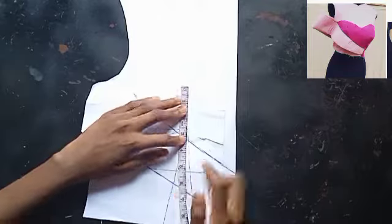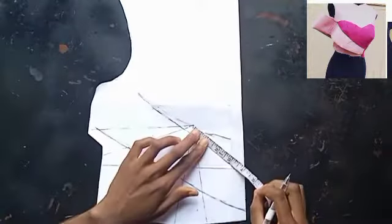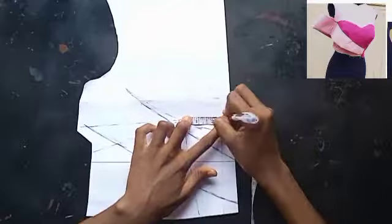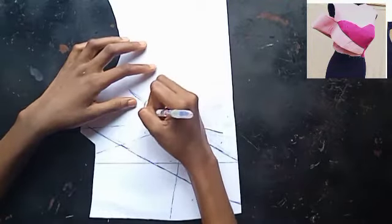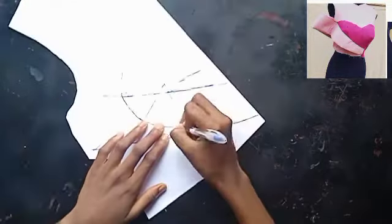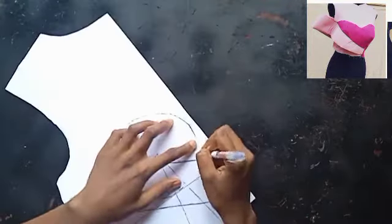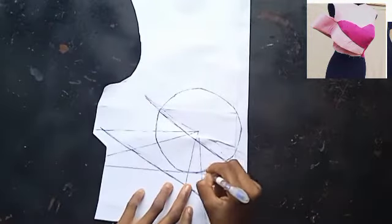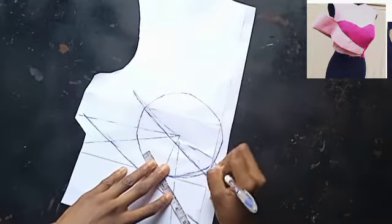I'll fold back my pattern and start inputting my contour lines to arrive at a very nice bustier. I'm joining my bust circumference — if you don't know what bust circumference means, please check my previous videos. I'm drawing very thick to make sure it appears on the other side. If you have a tracing wheel you can use it to make your life easier. This should be a perfect circle — please make sure it's a perfect circle.